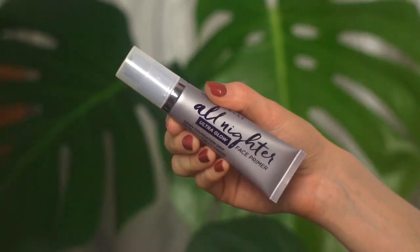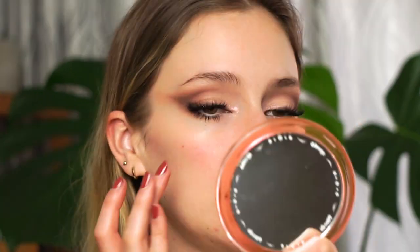For my complexion I'm trying the Urban Decay All-Nighter Ultra Glow Face Primer. It's branded similarly to the Milk Hydro Grip Primer — supposed to be a dewy foundation grip that preps, smooths, and hydrates the skin. It has the same gel-type texture as the Hydro Grip but it's more dewy and not as sticky. I don't like sticky primers because foundation tends to skip, but this one feels really light, very comfortable, and I'm very happy with it.